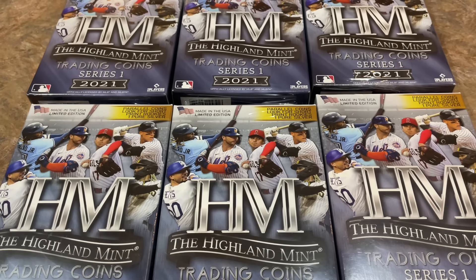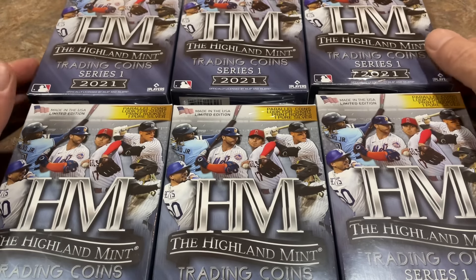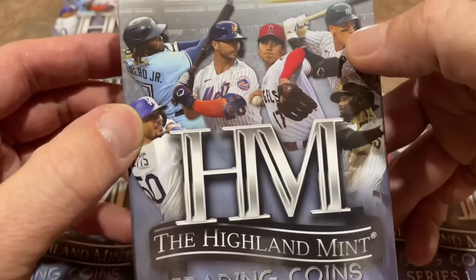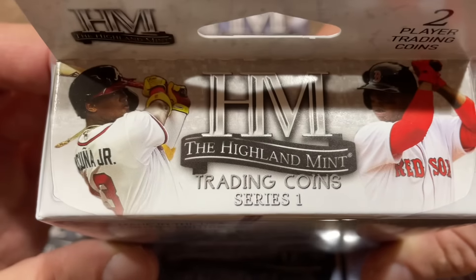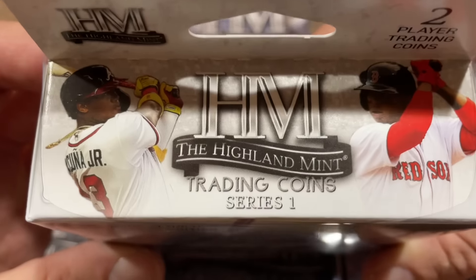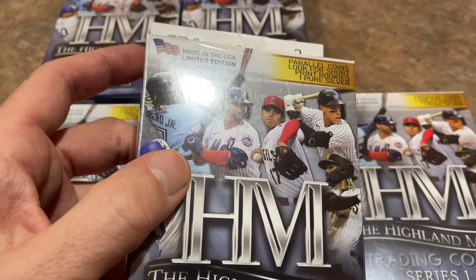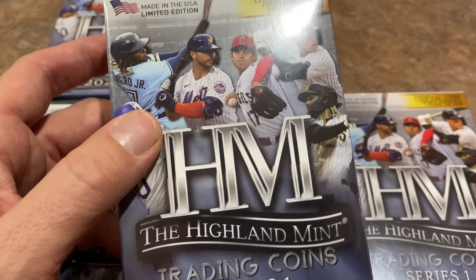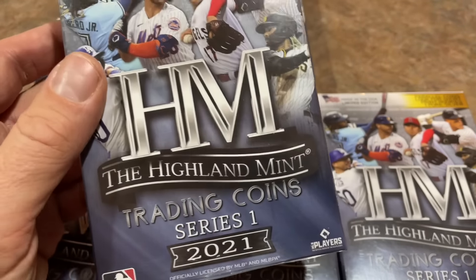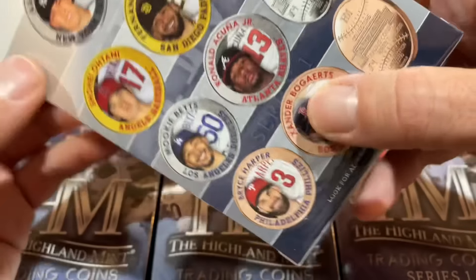These coins by the Highland Mint are officially licensed by both MLB and the Players Association, so they're allowed to use the logos as well as the images. When I first saw these I was like, wait — is Topps trying to come back with those coins they had in 1990? The last time I remember seeing coins was in 2018 and 2019 blaster boxes of Archives — they put little two-packs of coins in there, and those were always annoying to me. Personally, I'm not a big fan of coins, but I'm going to partake in this break.